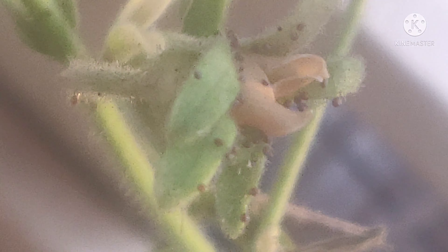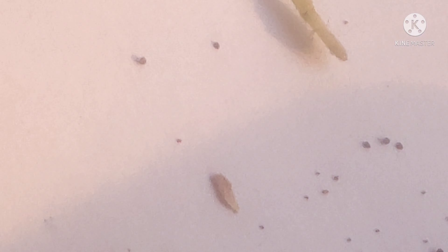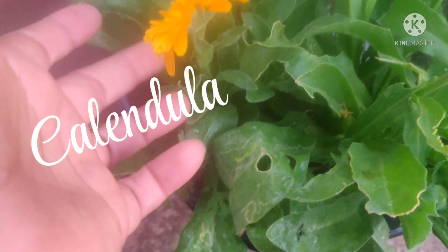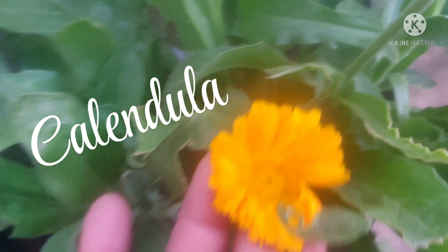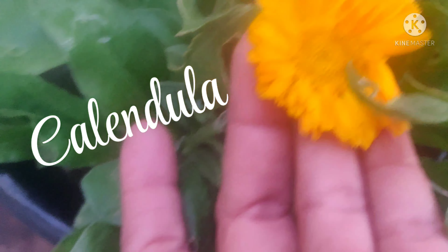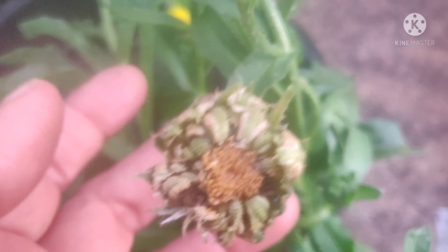It is very sticky. We will collect the seeds — we have three colors: this is orange, yellow, and shaded color. These are the seeds.